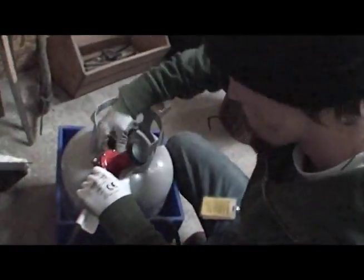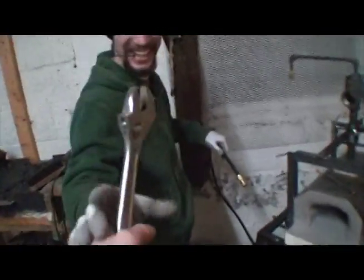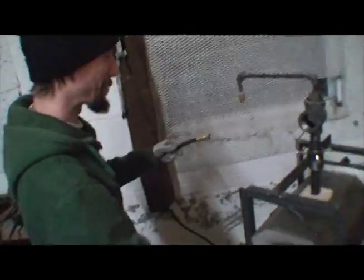It smells like propane over here. Neil has an engineering degree, so I'm going to take him the wrench — engineers don't get tools themselves.